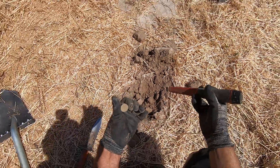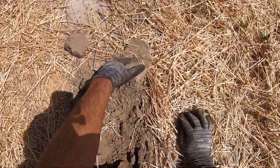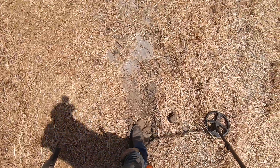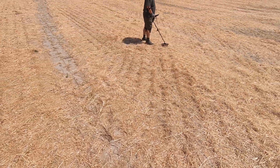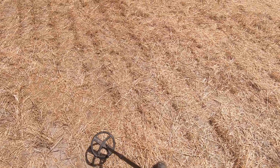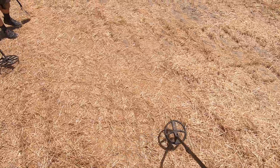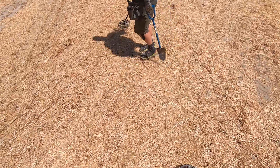Shotgun head stamp. I just turned the Deus 2 on here. I can say that the deep high conductor program is not compatible with the Simplex Ultra — both machines just go crazy when I put that program on. Oh yeah, I'm liking it — junkie!